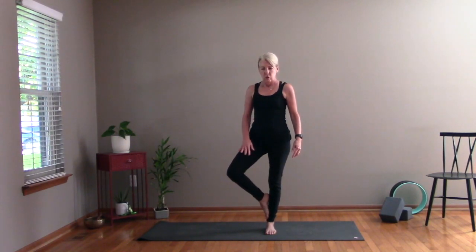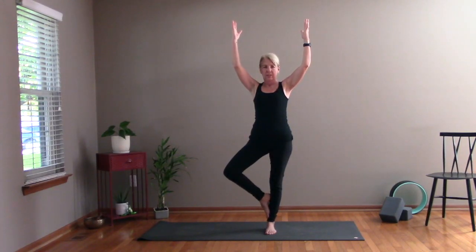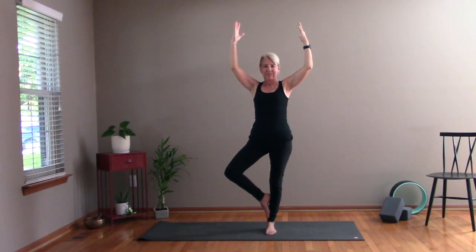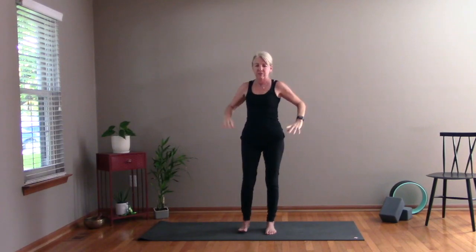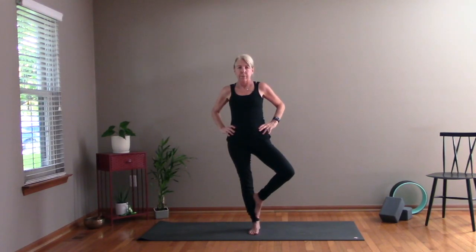So from here we're going to make trees — we're going to do tree pose. Step into either foot, it doesn't matter which one, and bring your other foot to the inside of that leg, opening your knee out to the side. You can bring your hands to your waist, to your heart, or overhead — whatever kind of tree you'd like to be. See if you can look at something stable — something that's not moving — and that will help you balance. It's okay to fall out, I do it all the time. Take some nice deep breaths. Go ahead and set that foot down, shake out the hips for a moment side to side. Then switch sides — step into your other foot and bring the other foot up.